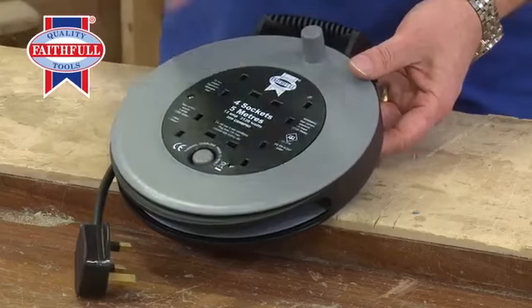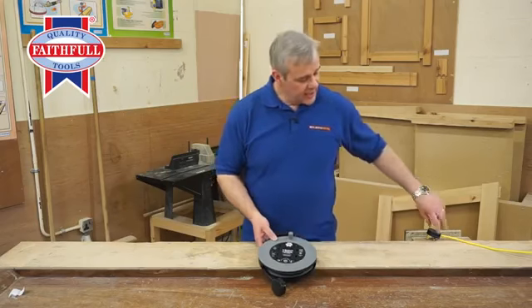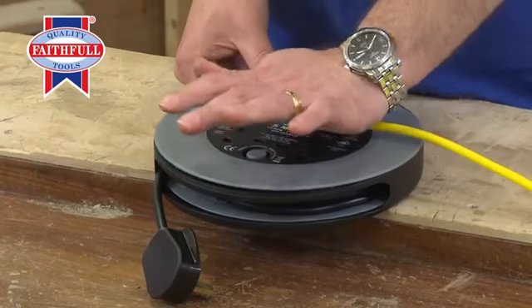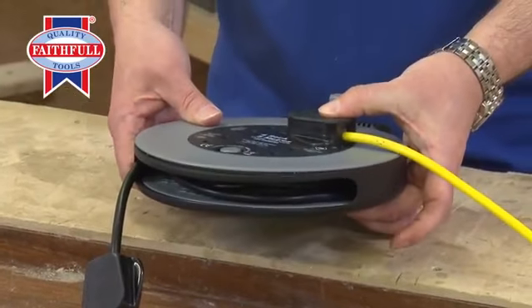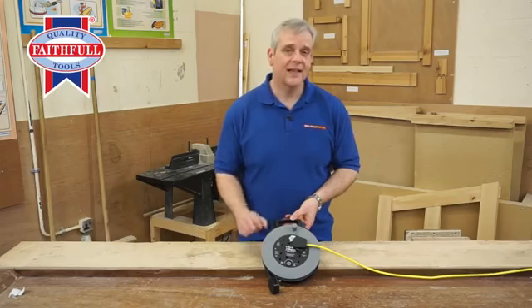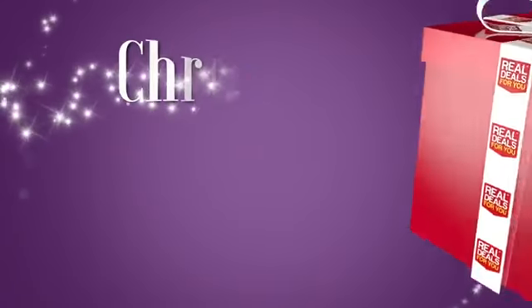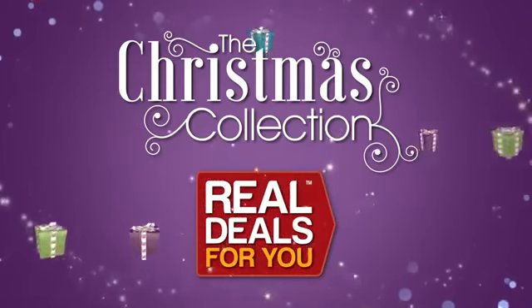Avoiding trip zones and keeping it so your cables are not unsightly. Even when you plug something in, it's still very compact — it's not very thick at all. That's the clever bit about this 5 metre cable reel from Faithful. That is a clever piece of kit. Another fantastic product in the Christmas collection from Real Deals For You.